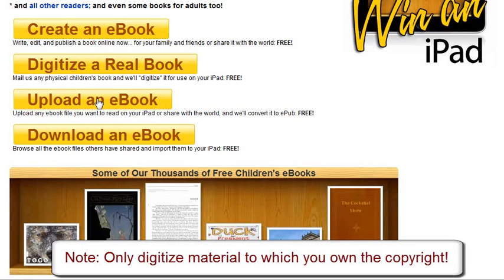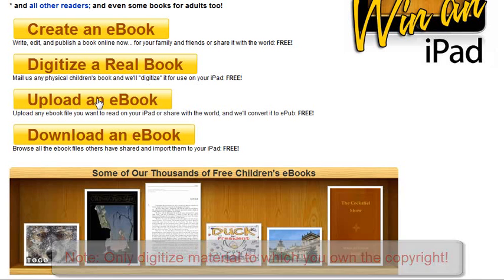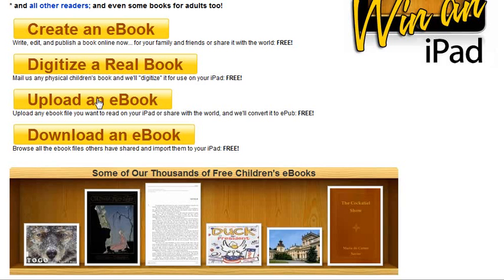Finally, you can upload an e-book. If you've already taken your book and turned it into a PDF or another e-book format, you can use their online tool and they will convert it into what's called an epub format, which would allow it to be read on an iPad. So there are three ways: create one online using their forms, digitize a physical book by sending it to them, or upload your current e-book and they will make it iPad compatible.